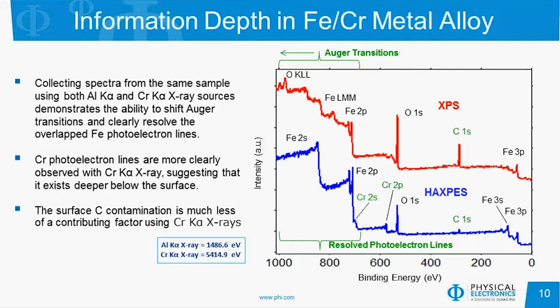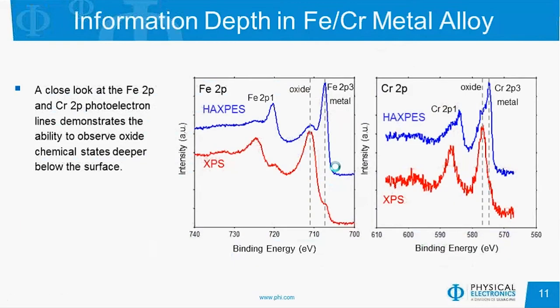So even though you still need to keep your samples clean with HAXPES, it's not as critical as it is with traditional XPS. Looking at the high-resolution scans for that iron-chrome metal alloy — both the iron 2p and chromium 2p regions — with XPS in red, we see it's primarily oxide for both iron and chromium. With the HAXPES experiment, we see those same oxide peaks, but now the metal peaks are more intense than the oxide for both iron and chromium. So we're seeing through that surface oxide very nicely with HAXPES.